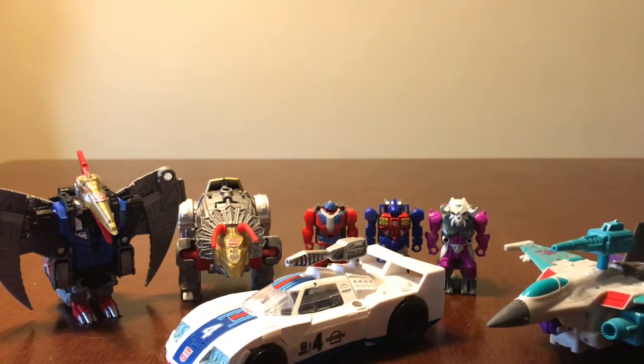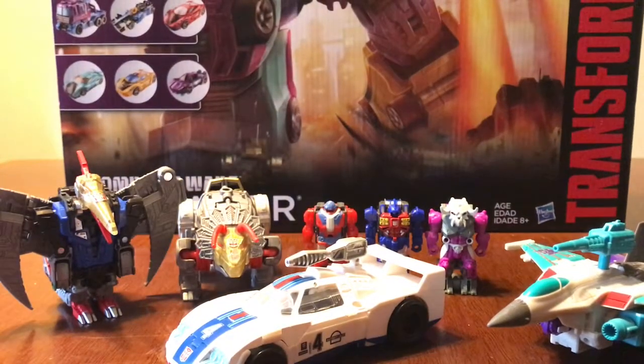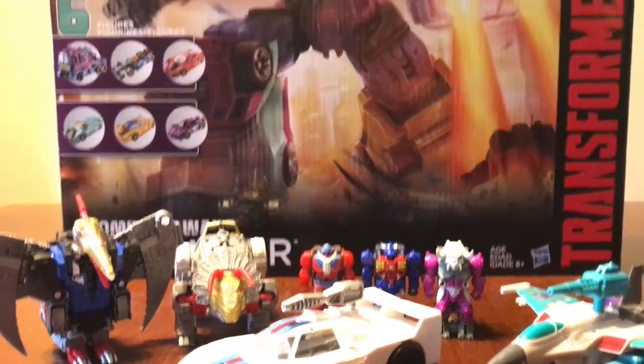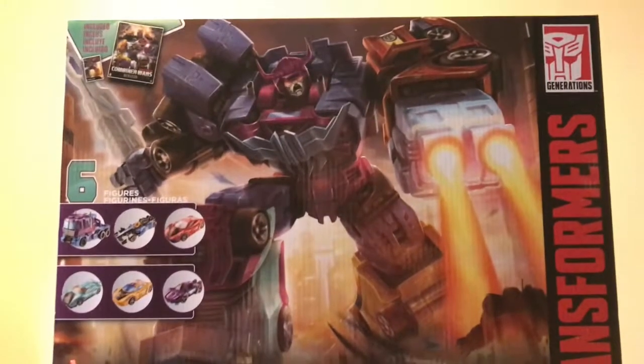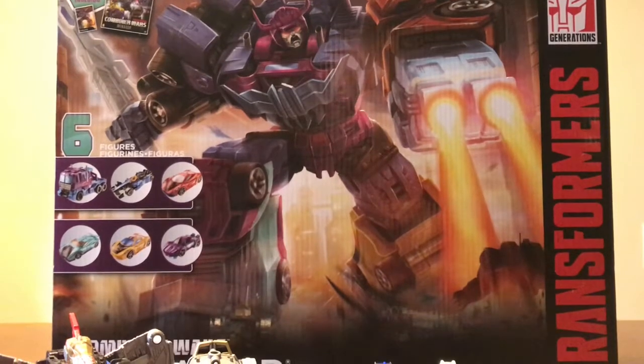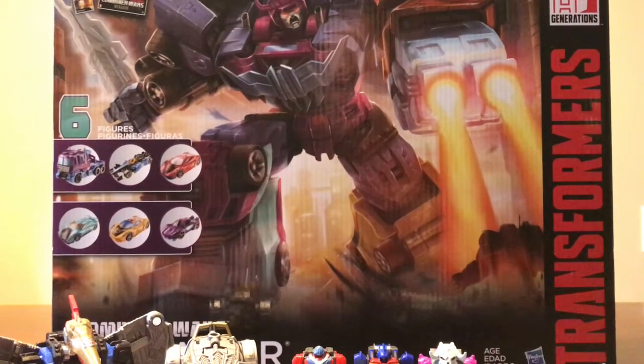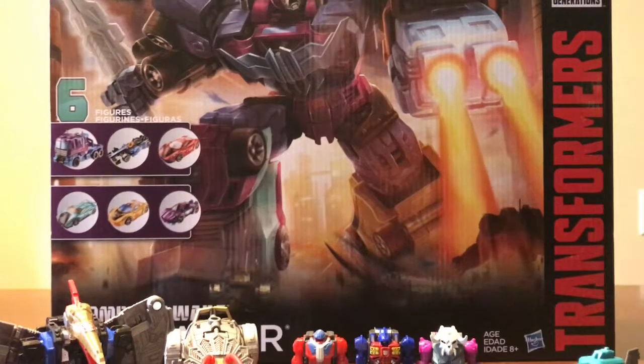Last but not least, he did get me the Transformers Combiner Wars G2 Menasor box set. Very nice. He knows I've been on a G2 kick and how much I love Generation 2, so yeah, this is perfect and right up my alley.